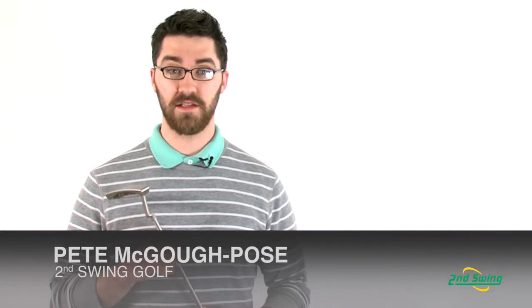Hi, my name is Pete McGough-Pose with Second Swing Golf and I'm here today talking to you about the Ping G2i putter.